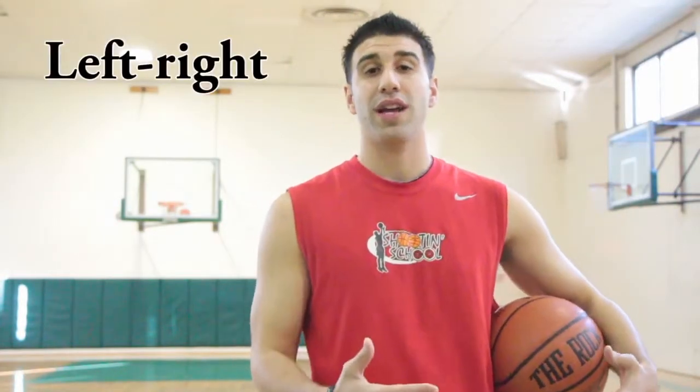Hey guys, this is Coach Anthony from Shootin' School. This week we want to talk about the proper footwork while you shoot. A lot of players are not aware that there are two different footworks when you shoot. We call it left-right or right-left shooting.